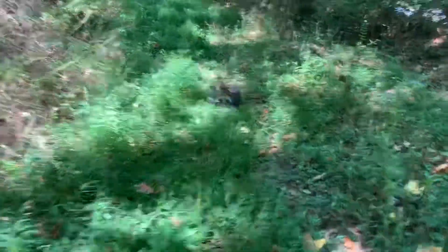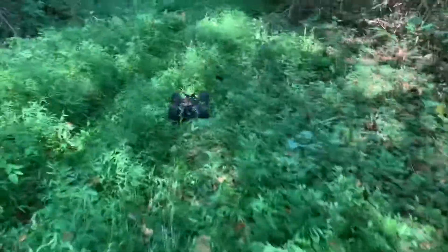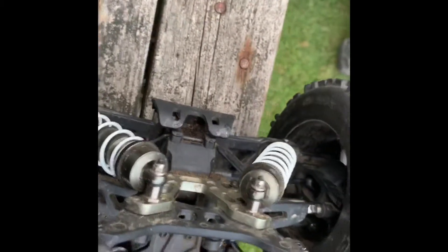Trying not to walk through every spider web — it is becoming aggravating really quick. We're going to continue down this trail maybe about another quarter mile, and I'll get back to you next shot.